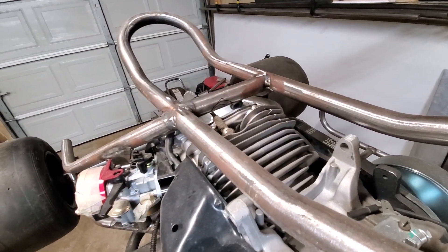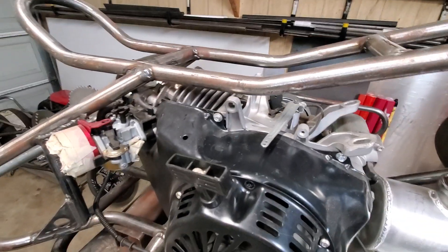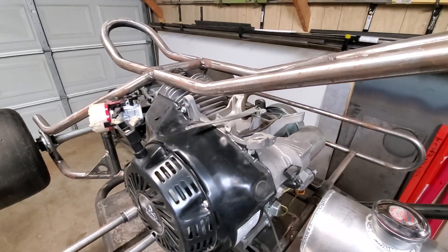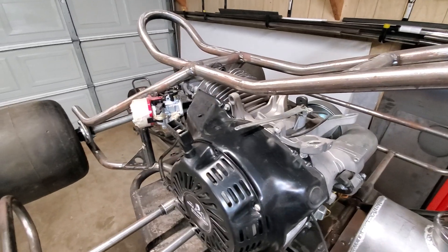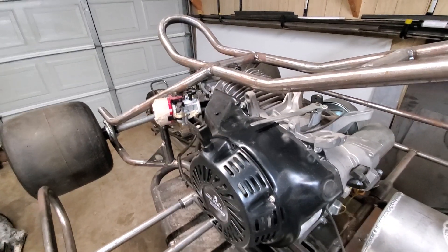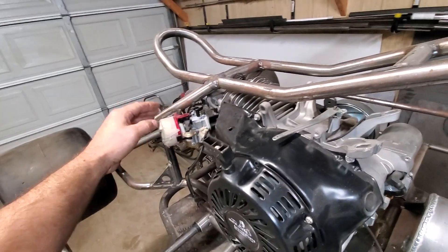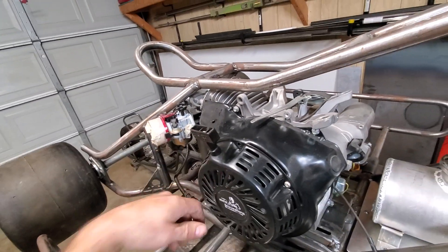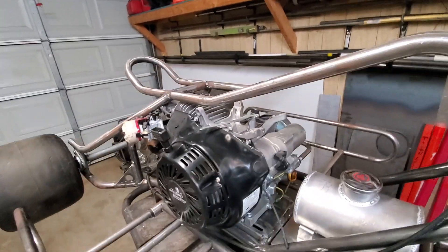I'll also probably be removing the governor. I can't afford a billet flywheel or rod or anything for this thing right now, but I want to get it at least test rideable. I'll eventually want to put on a bigger carburetor, so at least get it riding so I can make sure it handles right.